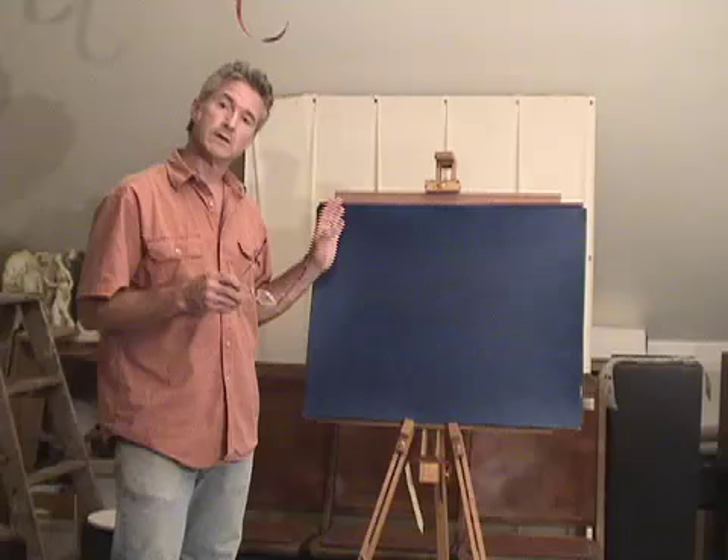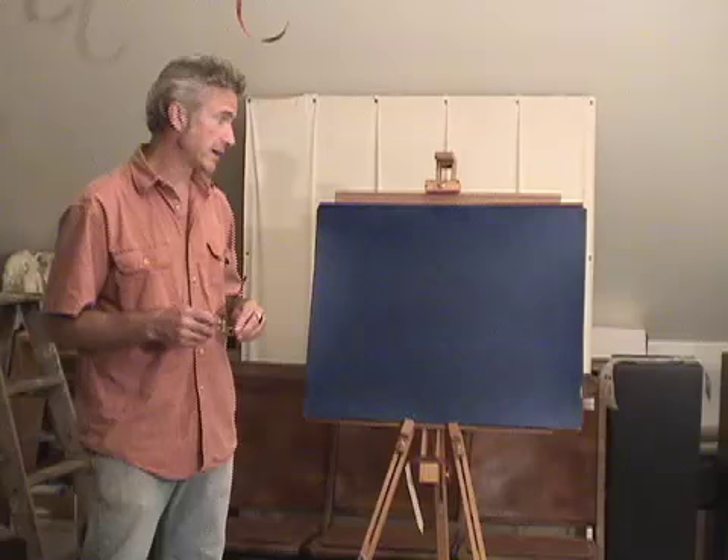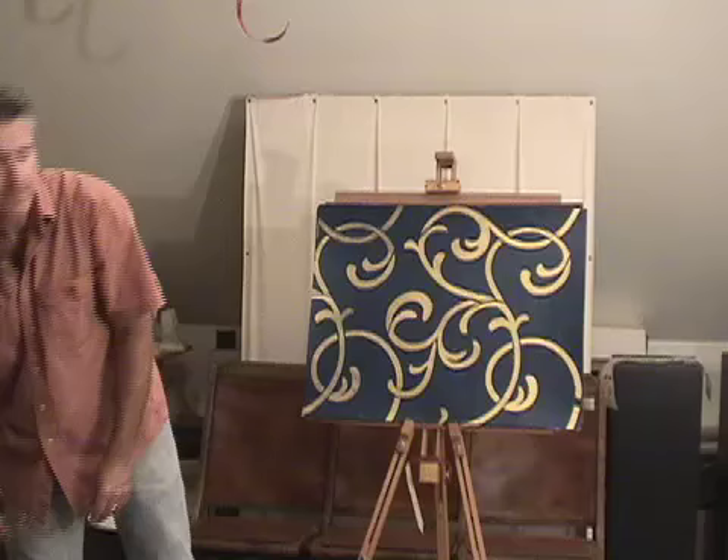It starts to bring out some great strength. The husband started to really like and respond to what we're doing here — good effect. The wife said it's very nice, but not quite enough interest, not quite enough character. So I took my samples back to my studio, started working them, and came up with a bit of a pattern for them.